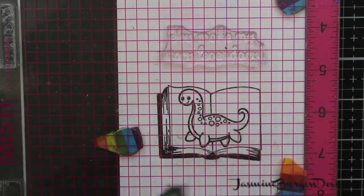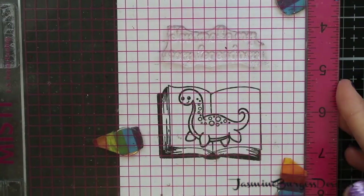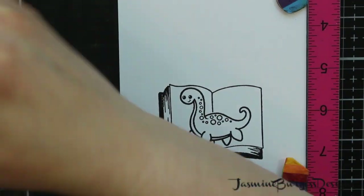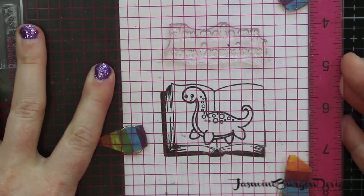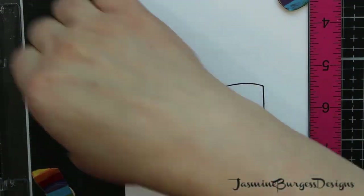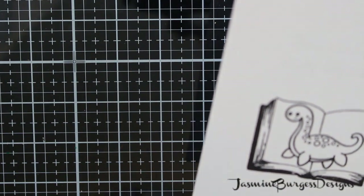I'm using a Misti to do my stamping just to make sure that everything is placed properly — it just makes everything so much easier. Because if you stamp with the Misti and you don't get it completely, like with Nessie, you can stamp again and you don't have to worry about overstamping or getting weird lines or anything. So it is a must-have in my craft room.